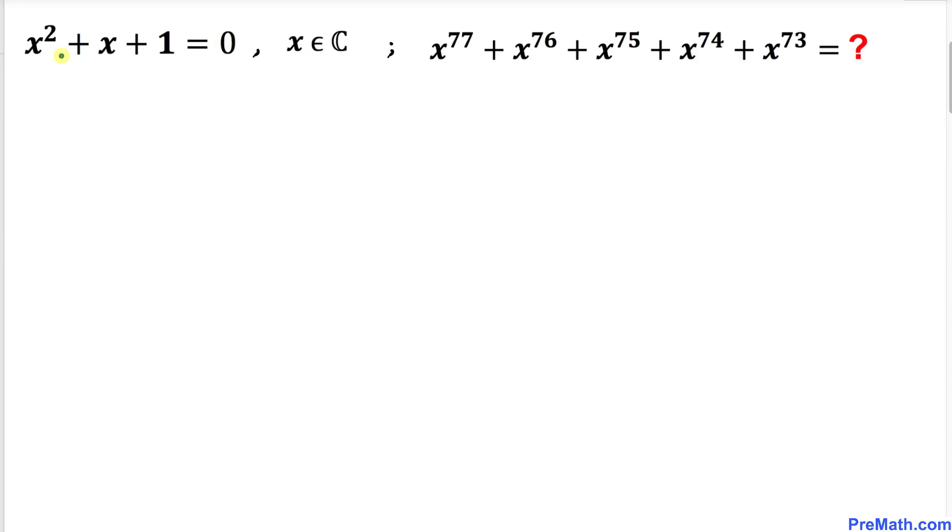In this video lesson we have this equation x² + x + 1 = 0, where x belongs to complex numbers, and we are going to find the value of x⁷⁷ + x⁷⁶ + x⁷⁵ + x⁷⁴ + x⁷³.